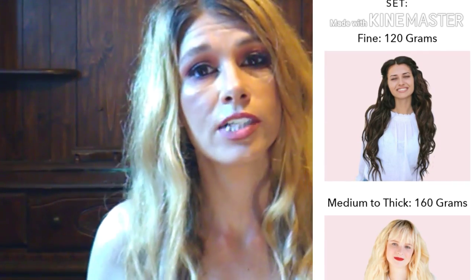I got shade Butterscotch, which matches perfectly. There are going to be two different weights of hair — there is 120 grams and there is 160 grams. I chose to get the 120 grams because my hair is very thin and I don't really want to add a lot of weight to it. Now I'm going to read what they say about the color Butterscotch.